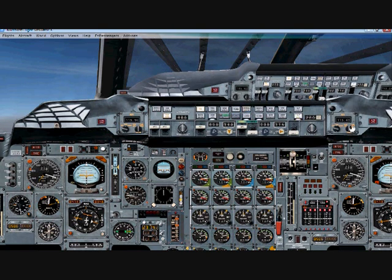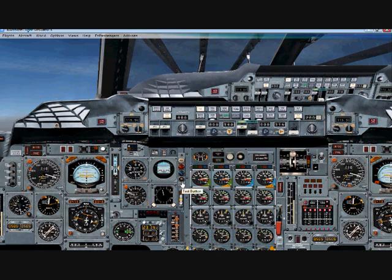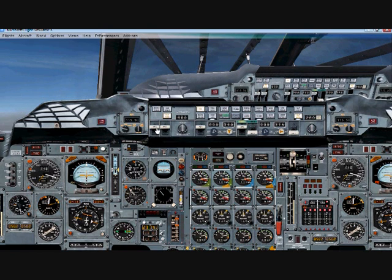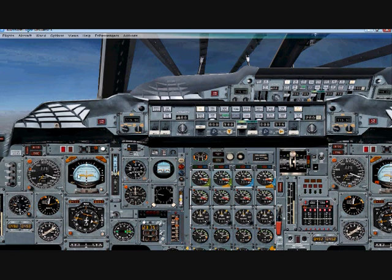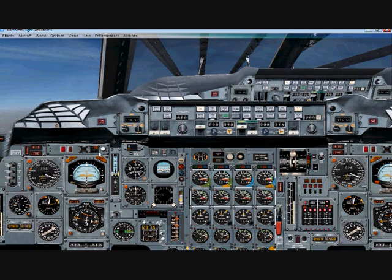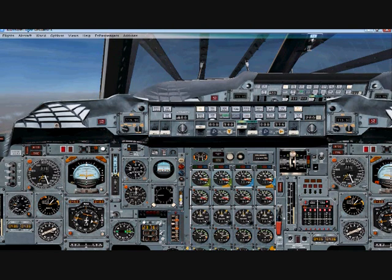We've reached 26,000 feet. What you want to do here is turn your auto throttles off and keep it on full throttle. We want to reach 50,000 feet — you can go as high as 60,000 but I pretty much go about 50,000. With your angle of attack, you want to keep it anywhere from 8 degrees to 12 degrees. Right now we're just going to get our speed up.